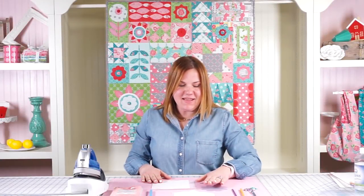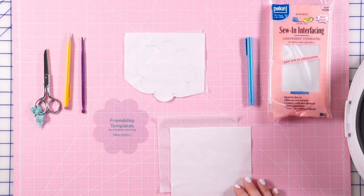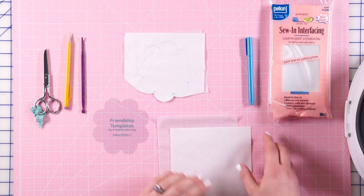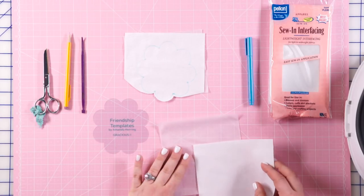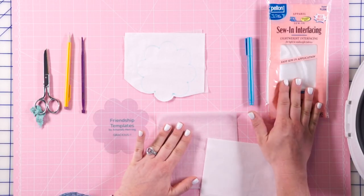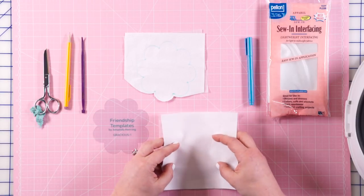The next step is to make this cute little flower using the Gracious 1 template. I like to use the Pellon applique method because of all these round bumps with tight corners — it's a little bit tricky to do it other ways. I like to use a fusible Pellon, but you can also use a non-fusible or sew-in Pellon if you prefer.